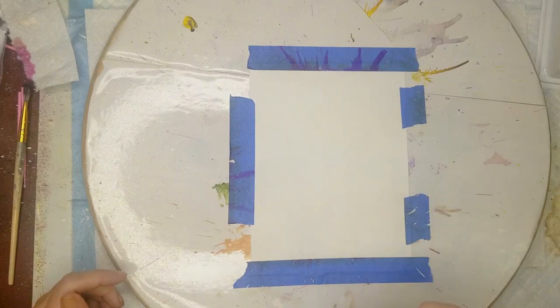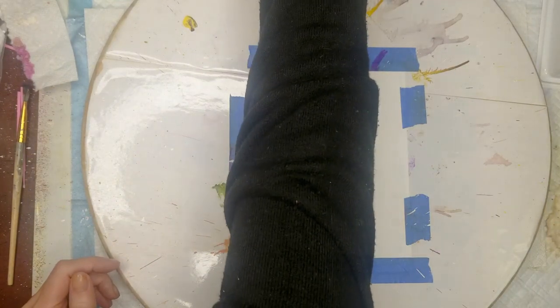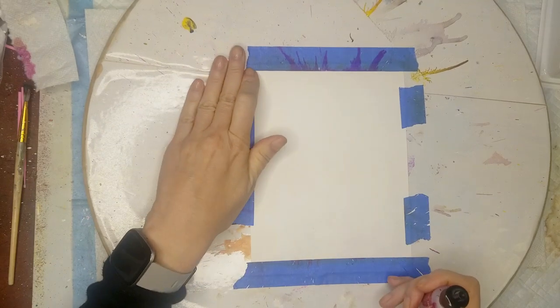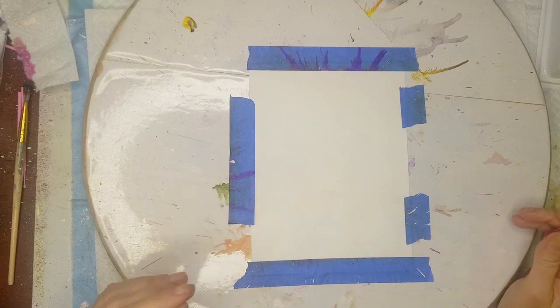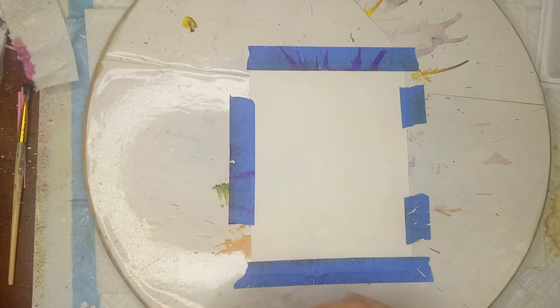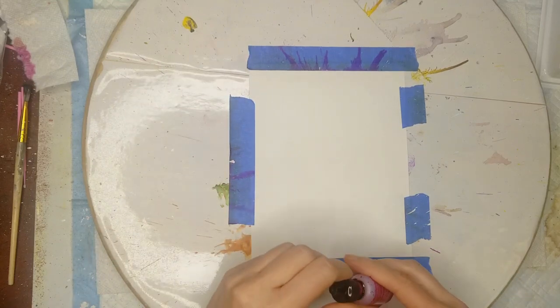I think I want to use a pink for this, so I'll use my favorite wild plum. Now I'm working on photo paper — it's not Kirkland photo paper. This is a photo paper that a friend of mine gives me on a roll that he ships out. It's a long story, but he gives me this paper on a roll, so I have to tape it down because it curls up.